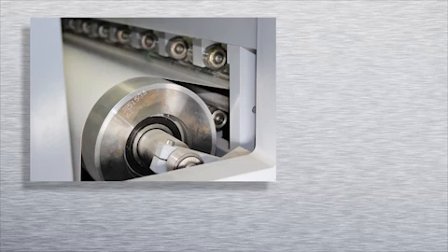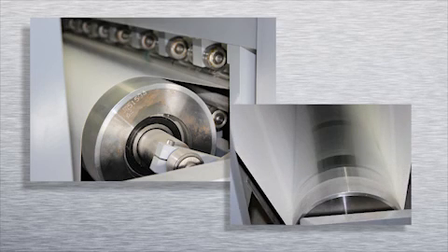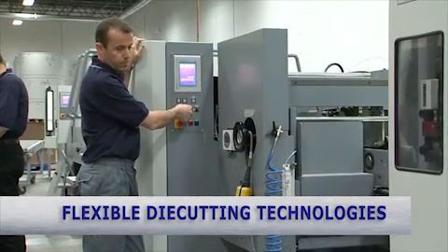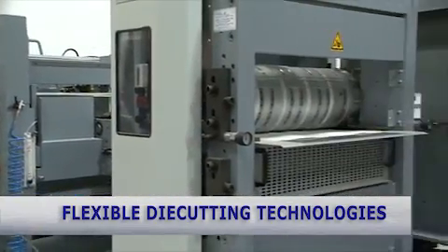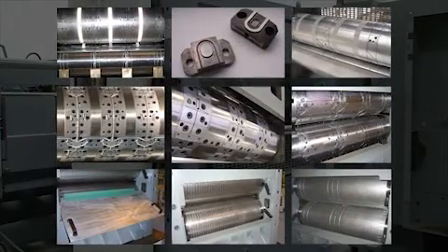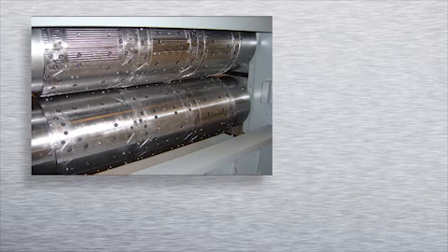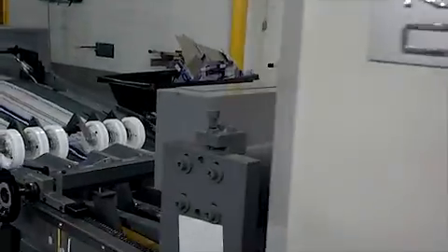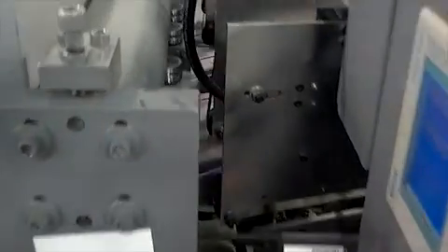Prior to die cutting, the Komori Shambone printing system realigns the web and automatically decurls the stock to provide a flat substrate for die cutting. Komori Shambone's die cutting technology is world-renowned. Long-run technology is complemented by Komori Shambone's own die-making process, and working with other die cutting vendors using KCM die cutting bases and modules provides a competitive edge for all die cutting needs. Quick die make-readies are accomplished by the servo drive technology to quickly change from one job to another without tedious shaft or gear changes. Waste is automatically stripped away and removed, and a product rejection system removes all downstream material that an inspection has marked for removal.